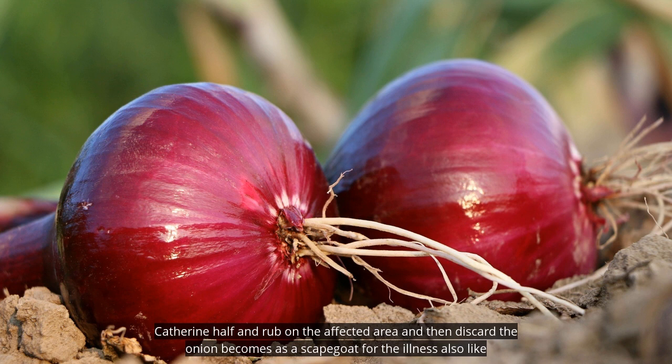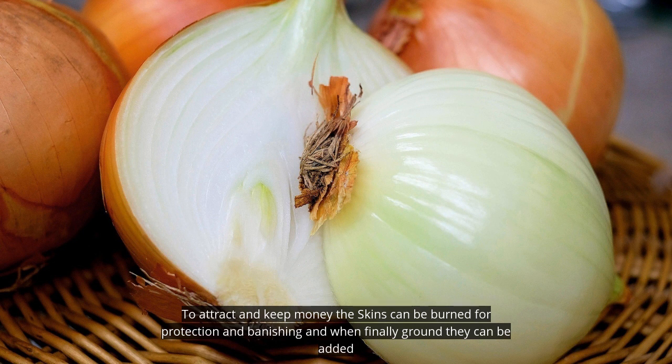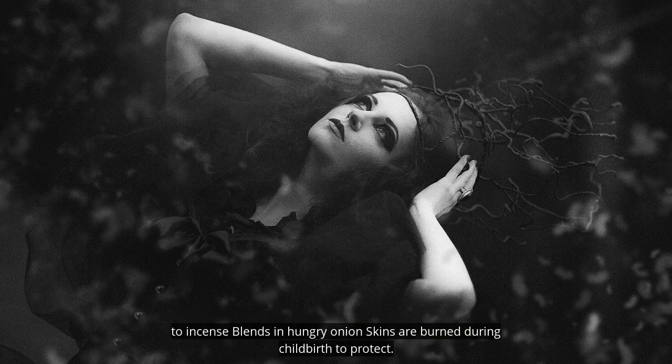Also, like garlic, onion skins are never thrown out, but burned to attract and keep money. The skins can also be burned for protection and banishing, and when finely ground, they can be added to incense blends.